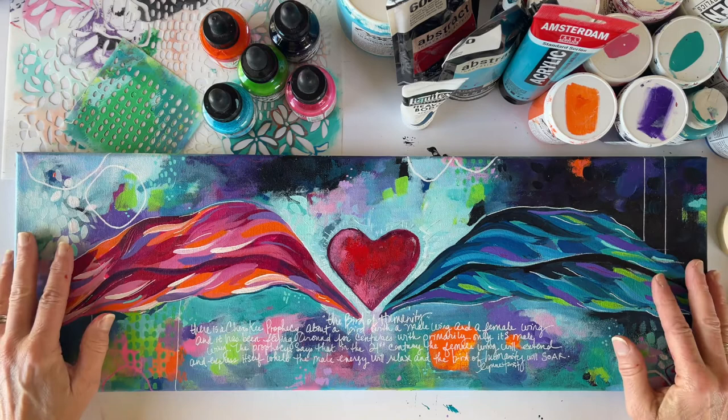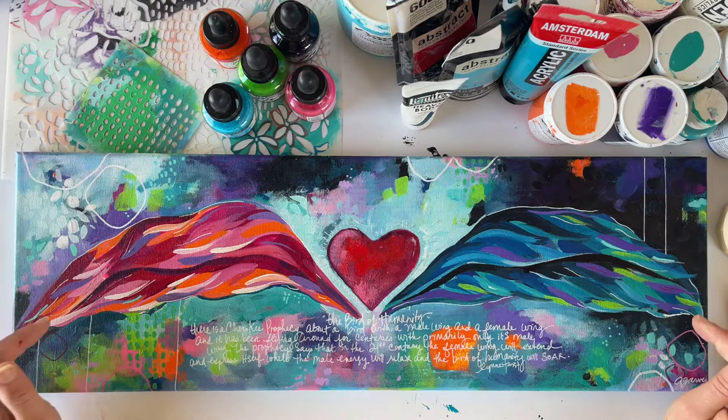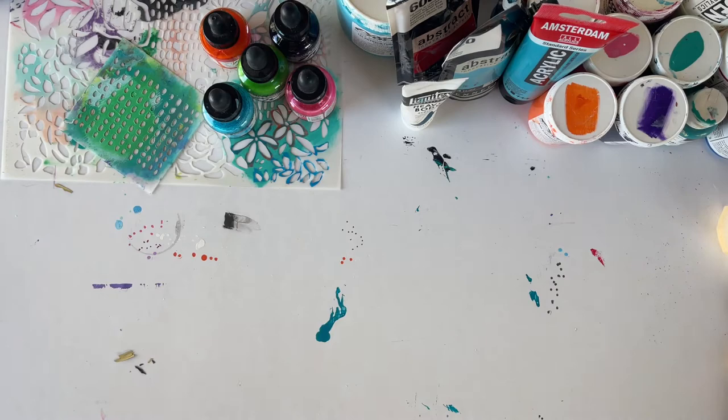I got these canvases super inexpensive on Amazon and there's a link in my art supply list, but you could go into any local art store and they would all have a horizontal canvas that should be fine. You do not need to prime it — you do not need to do anything to your canvas once you buy it in a store; it will already be ready to go.